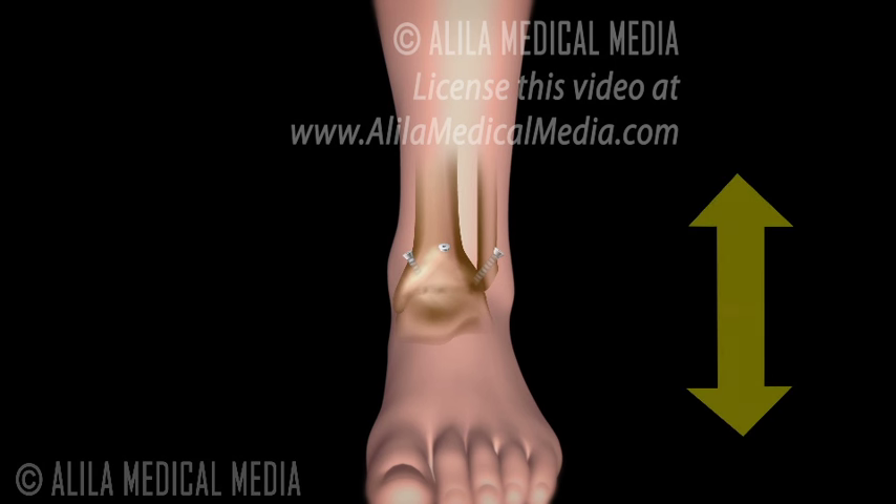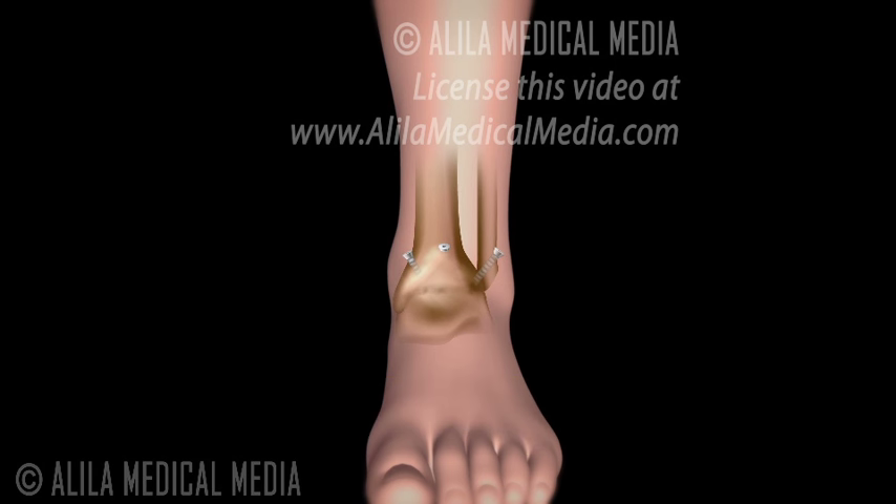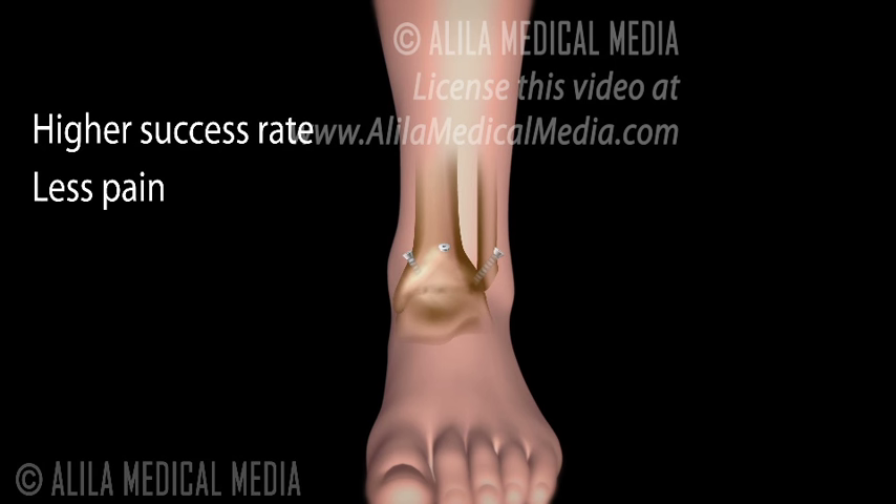After the surgery, the up and down range of motion is mostly restricted, but lateral movement remains unchanged. The majority of people with ankle fusion do not limp. Compared to ankle joint replacement and other ankle procedures, ankle fusion has a higher success rate with less pain and less complication risk.